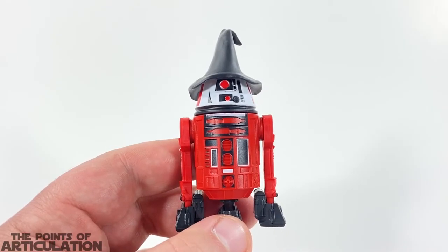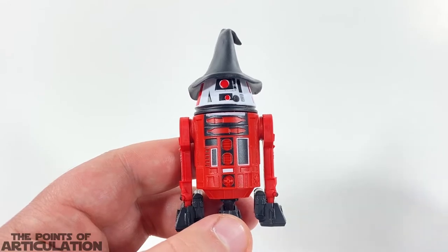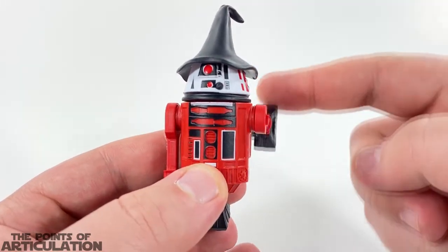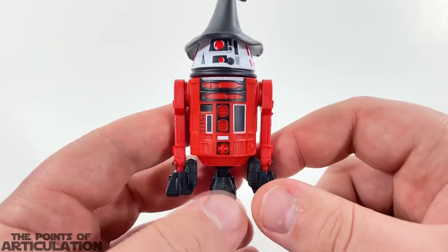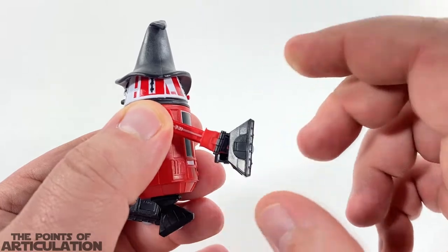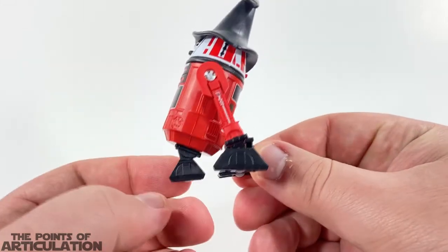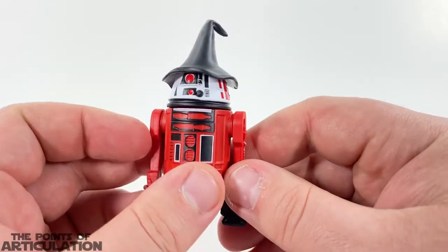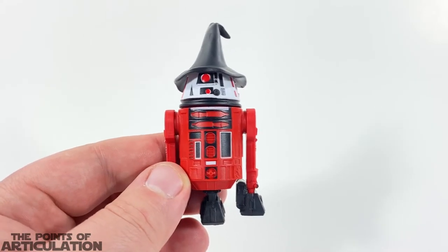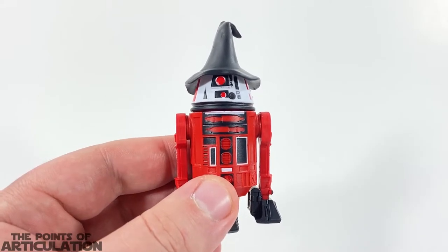Moving on, let's talk about this droid's articulation. This bad boy has about five points of articulation. First, on the head it's a swivel, so it can rotate all the way around, which is awesome. Both legs are on a swivel so they can go all the way around as well. Right here, these are the treads — they are actually on a hinge, and you can see they will tilt a little bit, so when the droid is moving it can lay level on the ground. Pretty awesome. It does have some removable pieces, but we just covered that in the accessory section.